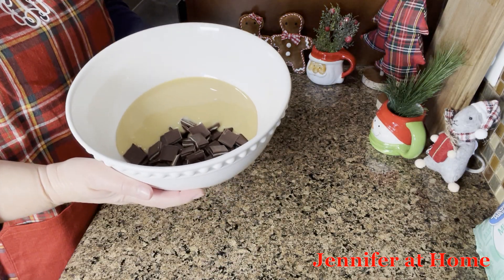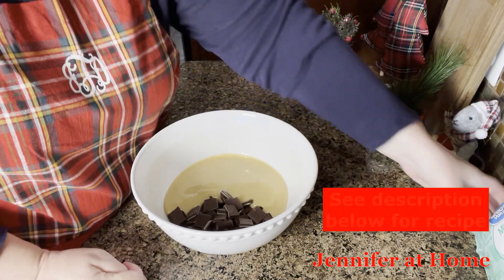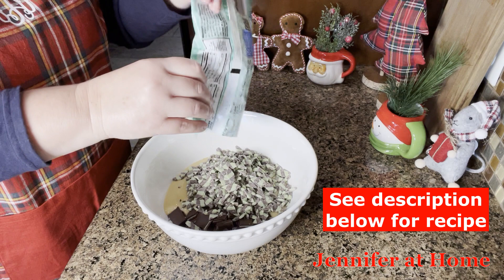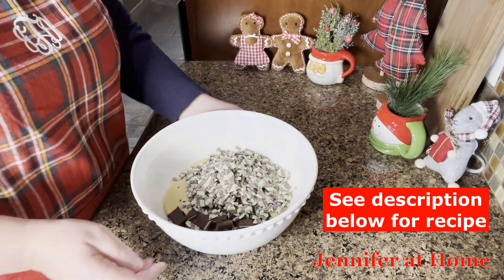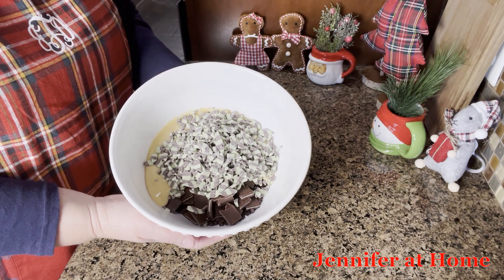In this bowl I have my candy mints, my sweetened condensed milk, and I'm going to add in the rest of my baking chips. Now I'll put this in the microwave for 30 seconds and get these things all mixed up.